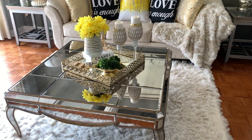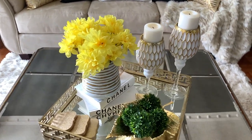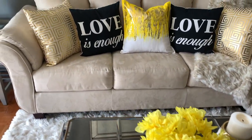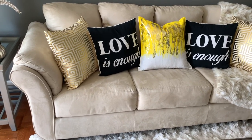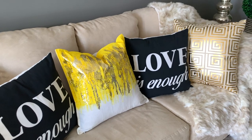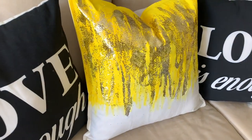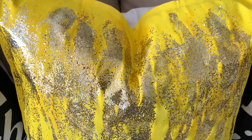Hey, Penny Pinchers, welcome back to my channel. I hope everyone's having an amazing day. This is your Glamorous Penny Pinchers, Shalomi, and today I'm coming to you with this Glam DIY Sunshine Yellow Pillow that I have created just to add a little bit more color to my decor. If you want to see how I did it, keep on watching.